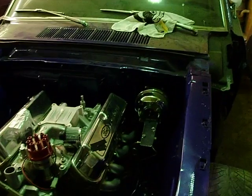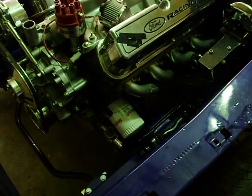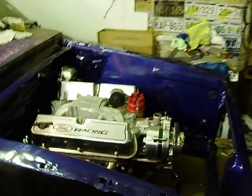Hey guys, look what I got accomplished today. The heartbeat is in, and it's in to stay, hopefully. Hopefully you want to fire it up, nothing happens to it, don't have to pull it out. Looks good sitting in there. Feeling happy about that progress.